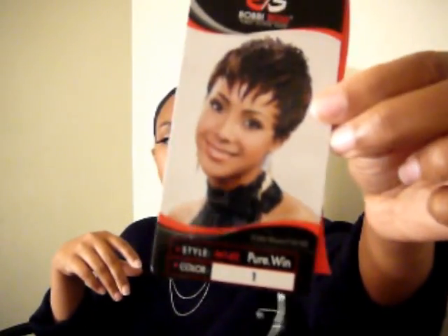It comes with all this packaging and stuffing in it. The hang tag I'm going to clip off. This is a picture of her — Pure Wind from Bobby Boss. This is a new wig from the Bobby Boss Collection. I think she's very pretty. She does these wigs some justice. I'm hoping to look just like her or better in my wig.